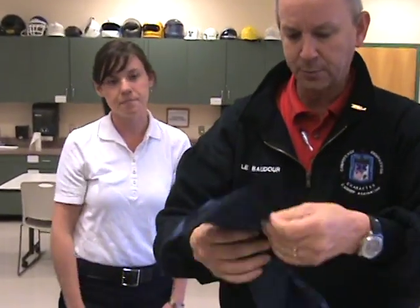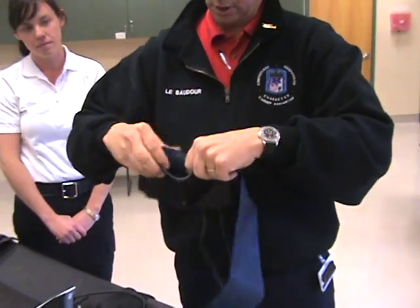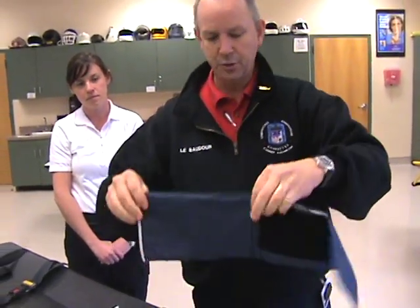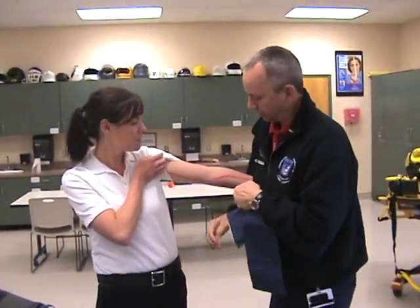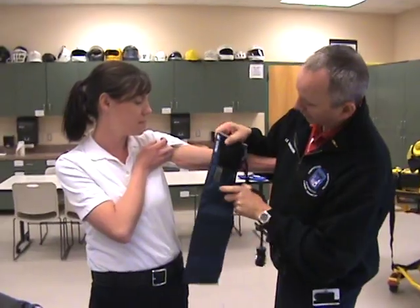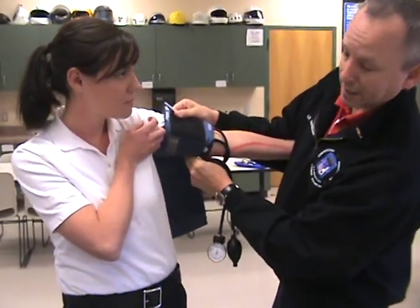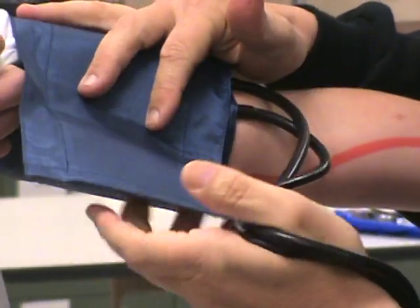If this bladder was inside this cuff, it would be approximately there. When you pick up a cuff, pick it up with your fingers on either corner of the top part — the bladder inside the cuff. I'm going to have her bring her arm up, then I'll grab her arm and place the artery label right over the brachial artery in her arm, and put it on nice and secure.